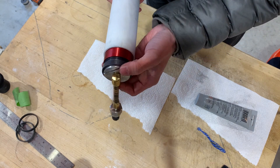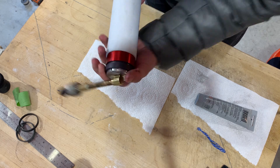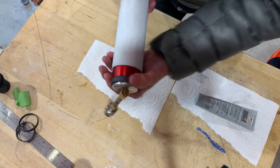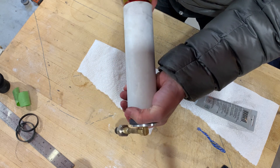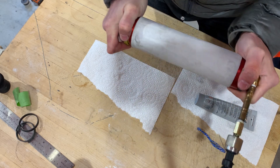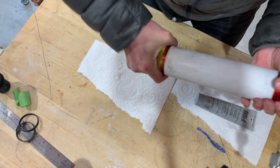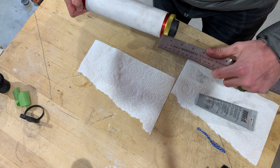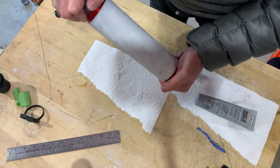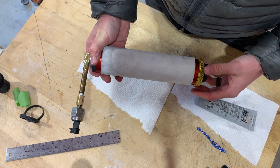Screw in that forward closure all the way, because that's where the most pressure is when the case fires — so max threads there. Go ahead and chase the rear closure up. You should have about a sixteenth of an inch on the back here if you've cut them properly — maybe a strong sixteenth. The open motor pressure transducer goes there, and we're going to fire this.